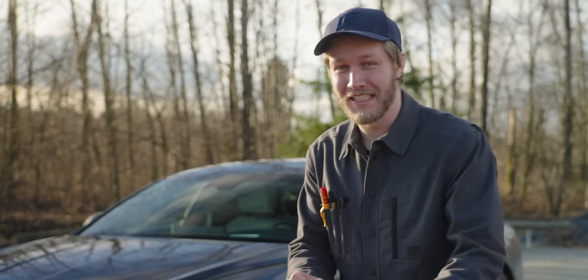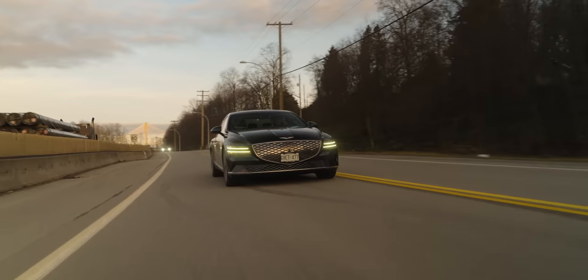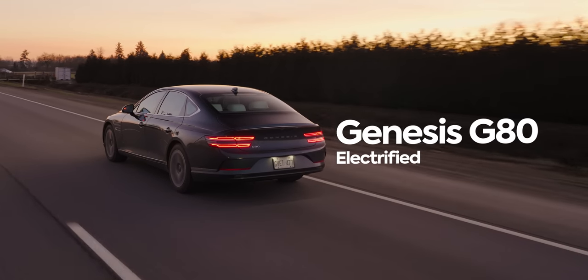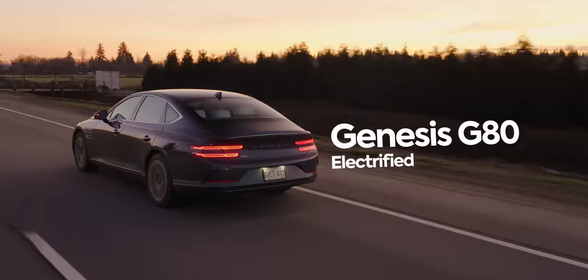Grandpa cars. I absolutely love them and today we have the absolute best one on the market. This right here is the Genesis G80 EV and man, it is a wicked car to drive. Let's take a look.